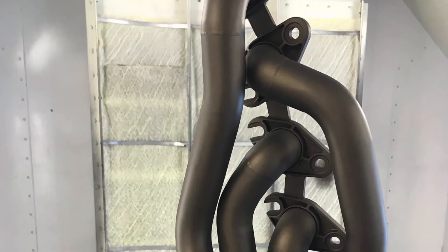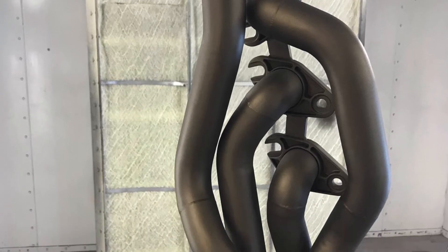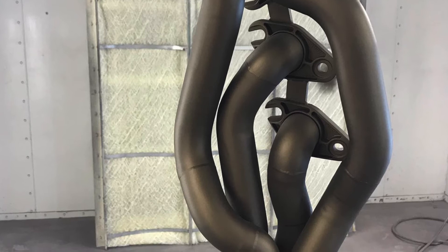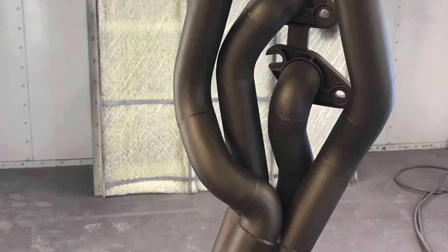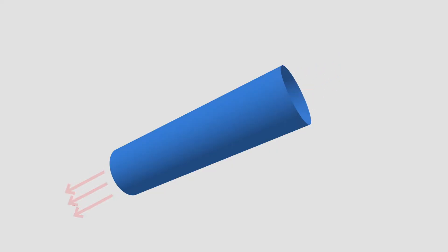Our product coats that metal. It fills fissures, it fills cracks, it fills voids in the metal, and it prevents that metal from absorbing heat. When metal absorbs heat, it radiates that heat in both directions.